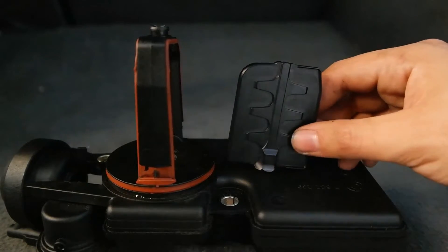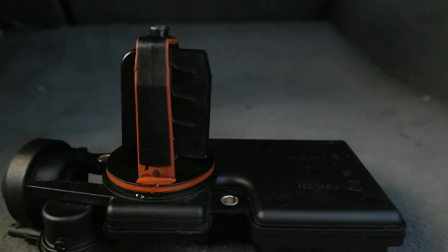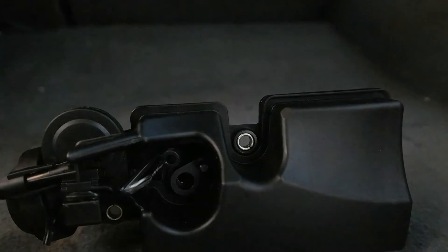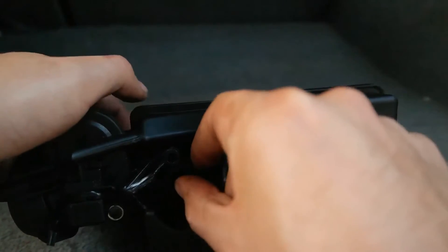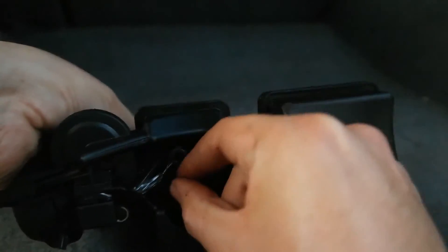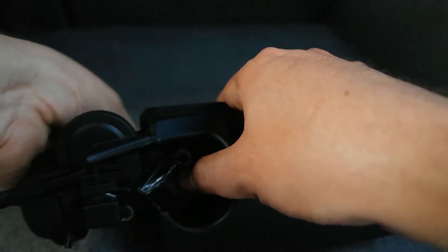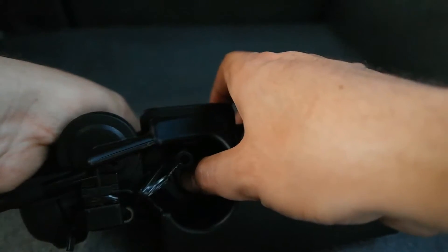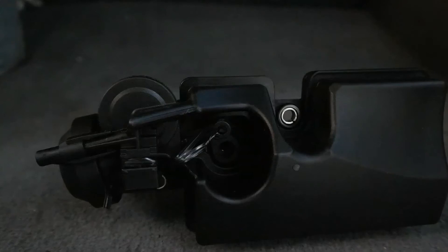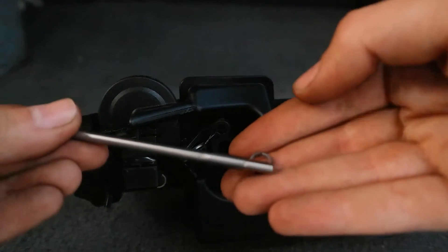Now you're able to put the new flap inside. Make sure the cornered side of the flap is facing the cornered side of the DISA, and the curved side faces the curved side. You can also use the pin that was previously on the DISA to hold the new flap in place. At this point make sure that the little black pin we placed in is all the way in and nice and snug. After that, prepare to put the pin into that section and before you do that you'll need to put the washer inside.